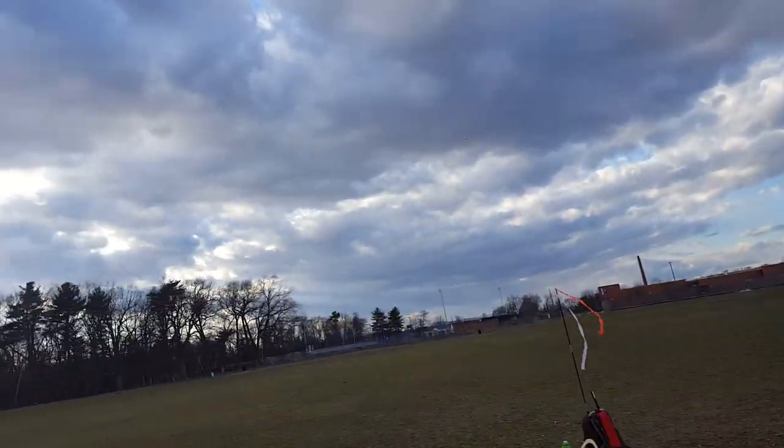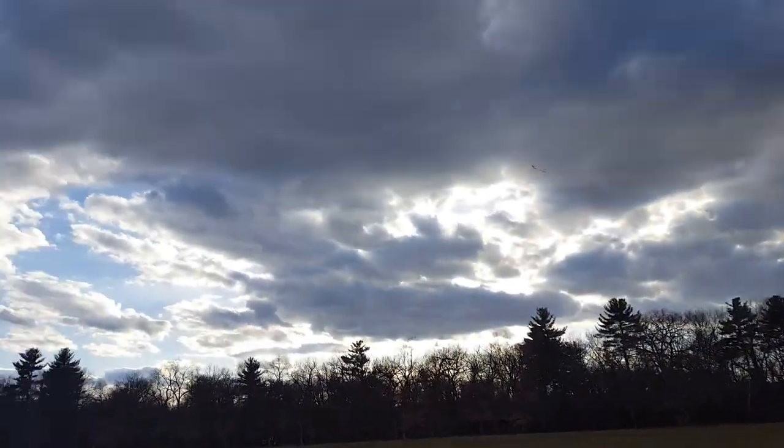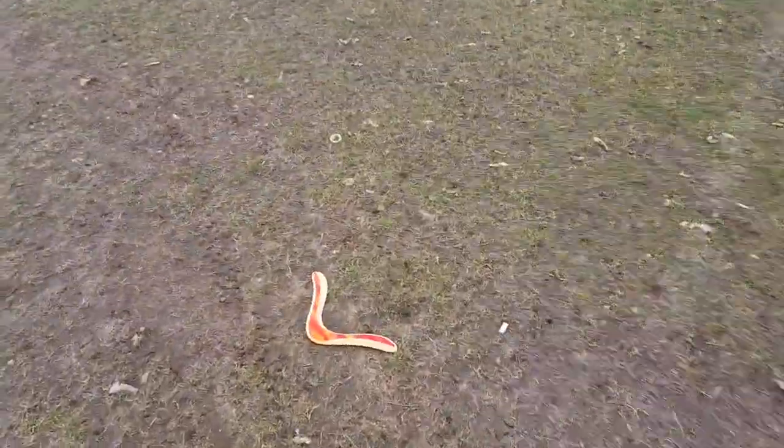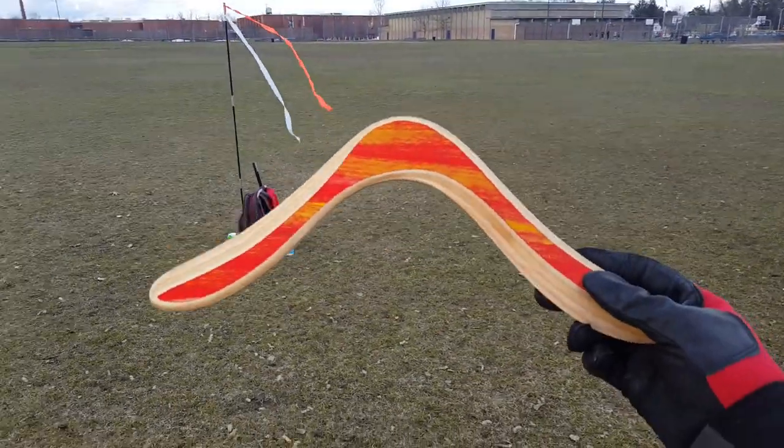Step, flick, throw. This goes out about 20 yards. Circles. Not too bad. Almost hit my knee. It's a good throw. Very gusty.